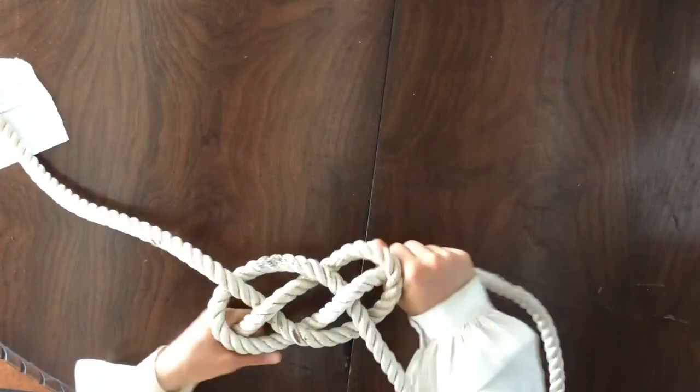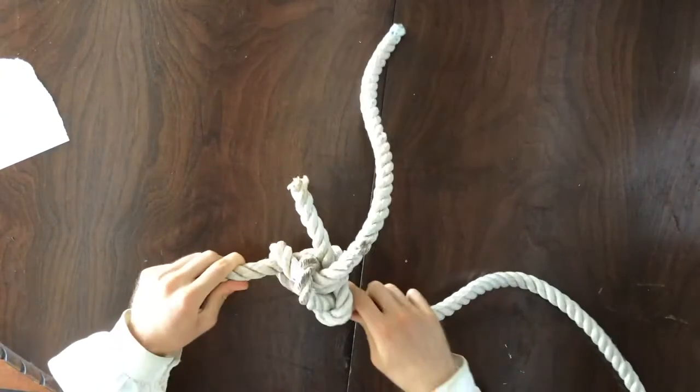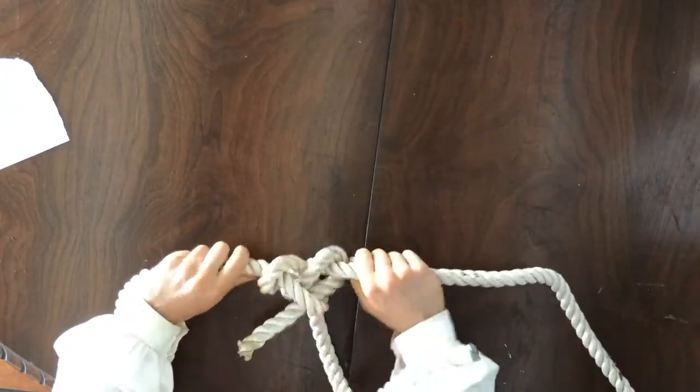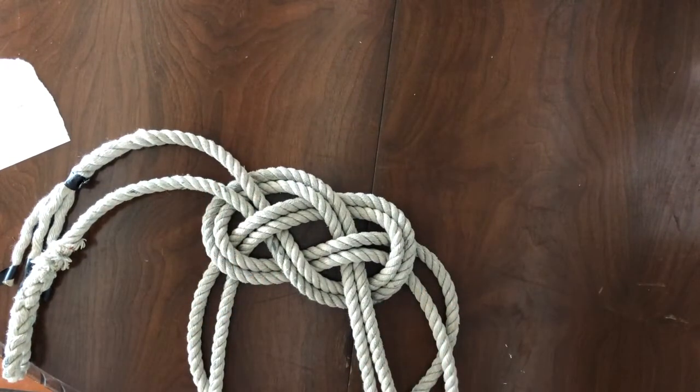Pull tight, and it capsizes into a very secure bend indeed. If you want to use the knot in more of a decorative setting, you can always simply double your line, which results in a very attractive Carrack Bend.